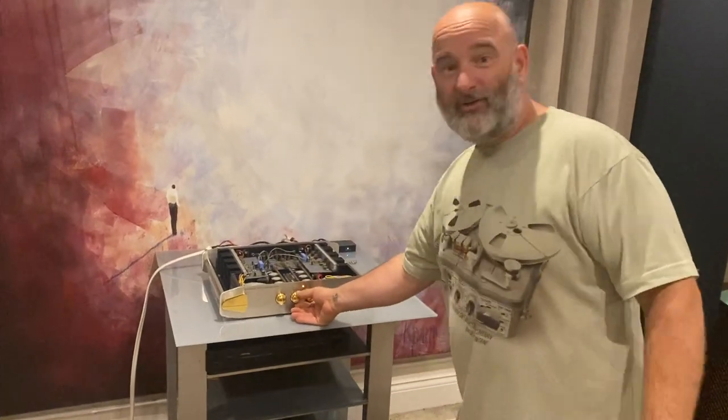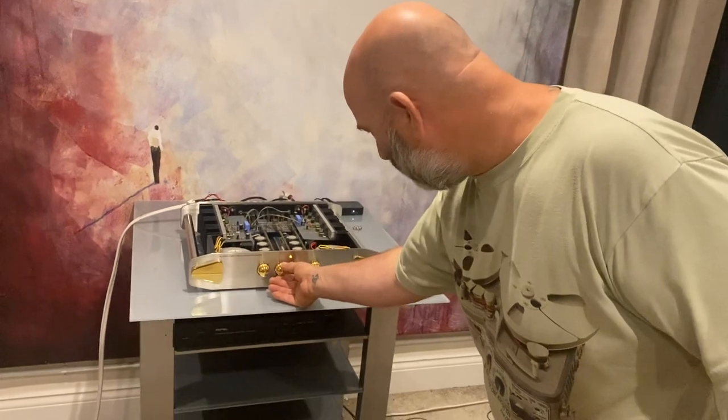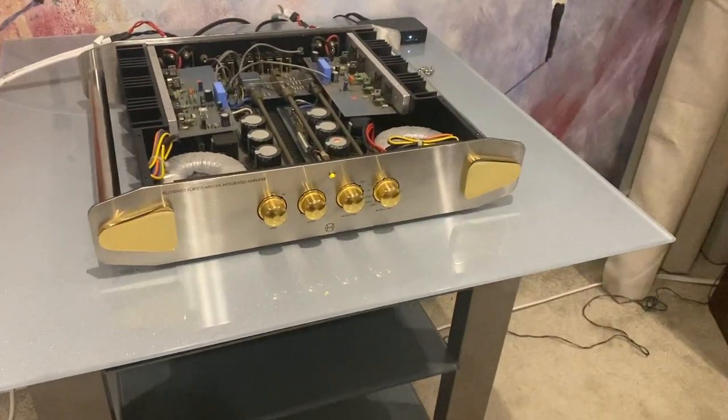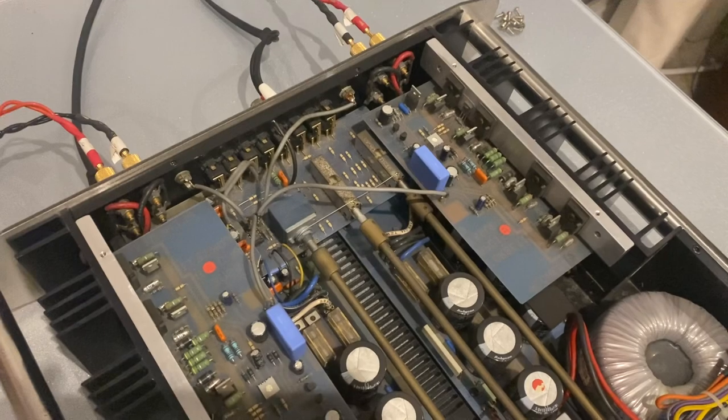Hello everyone! We've got an Alchemist Faceti APD 15A integrated here. I thought I'd take a picture with the top off because it looks great — it's a dual mono job, so all looking right and cool in there.